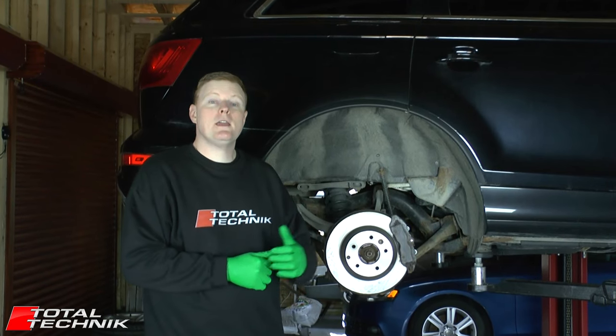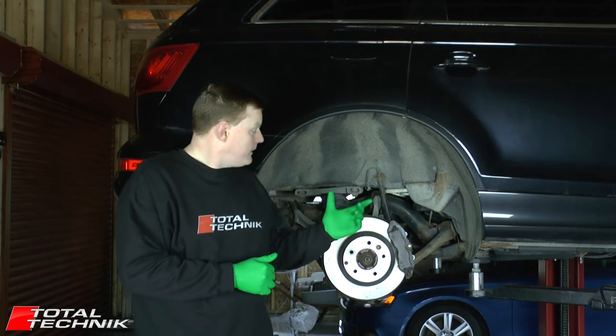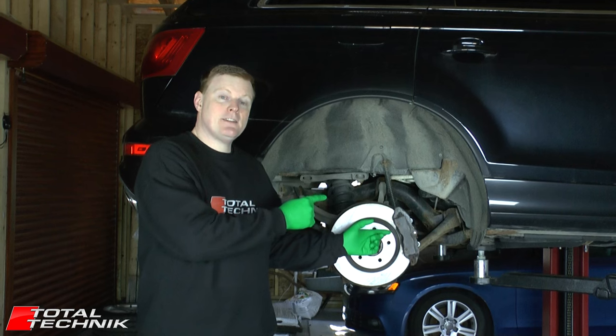Hi guys and welcome to Total Technic. Today we're working on the Audi Q7, the 4L model. In this video we'll be showing you how to do a complete brake pad and brake disc change.